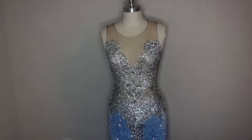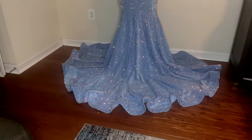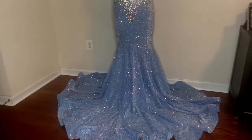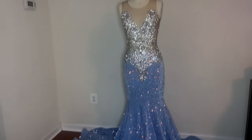This is a tutorial on how I made this beautiful prom dress. This is only my second dress and this is my first YouTube video, so bear with me please.